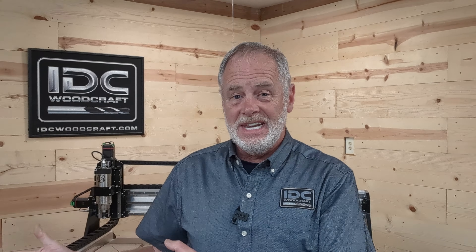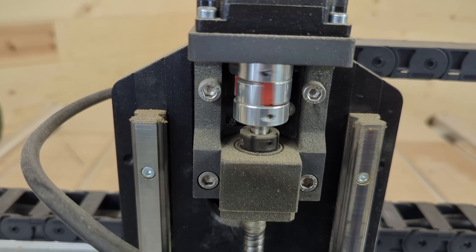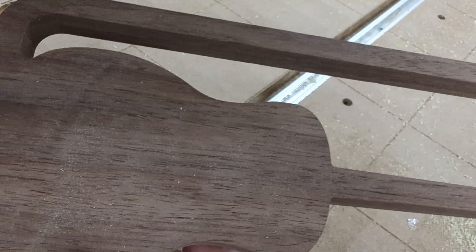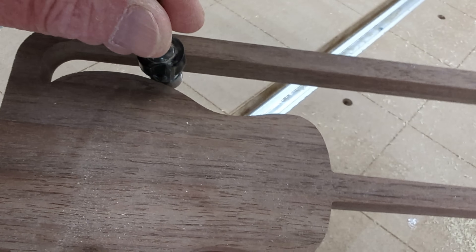When you're moving a manual router around you can actually feel if something's not going to work. Whereas with a CNC router all the motions are driven by a computer giving commands to the various motors — it has no tactile sense when something is starting to cause resistance. And if you have a bit with a bearing on it that does not have a cutting edge and you're trying to get into a very tight profile where it should be cutting but you have this physical outer edge that won't cut, then you're asking to severely stress that machine. You're going to break the bit, possibly break your spindle, damage your machine, and of course ruin the project.